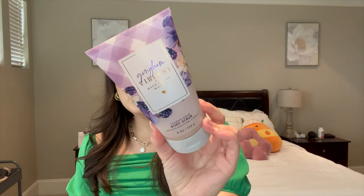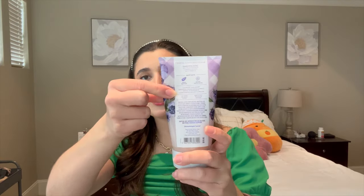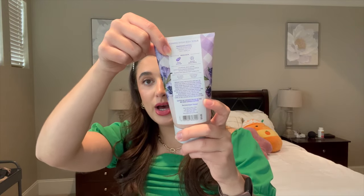To go along with it in the shower, I have Gingham Vibrant in the foaming sugar scrub. I only picked up this one formula of Gingham Vibrant last year when it came out. The notes are wild blackberries, candied violets, and soft vanilla. I'm not really a big floral person, but I can do it if it's mixed in with fruity stuff. I really like the foaming scrub formula — I think it's my favorite body scrub formula from Bath and Body Works. It is also unused, and I marked the level with a Sharpie.